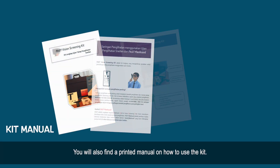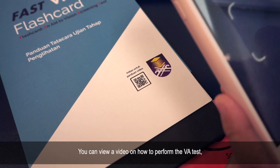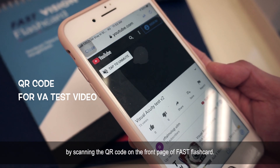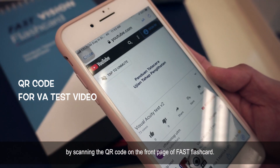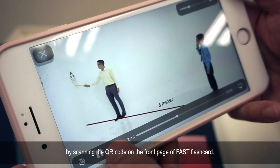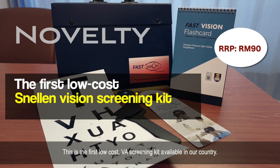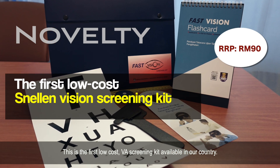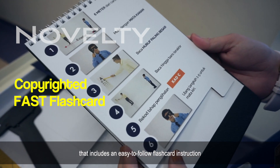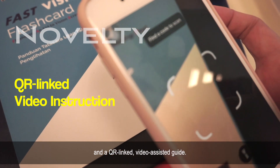You will also find a printed manual on how to use the kit. You can view a video on how to perform the VA test by scanning the QR code on the front page of the Fast Flashcard. This is the first low-cost VA screening kit available in our country, and it includes an easy-to-follow flashcard instruction and a QR link video-assisted guide.